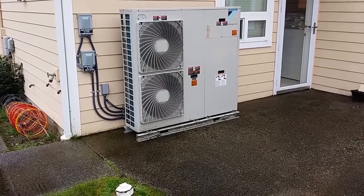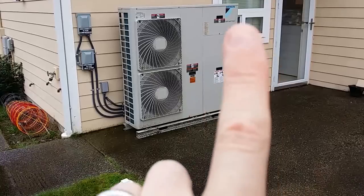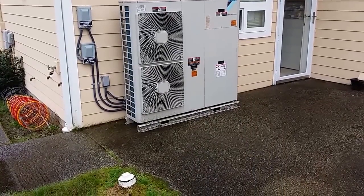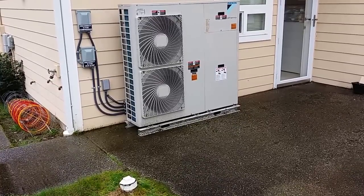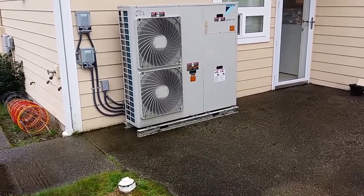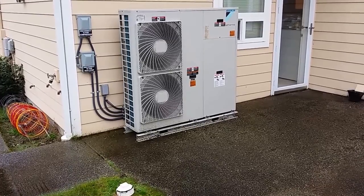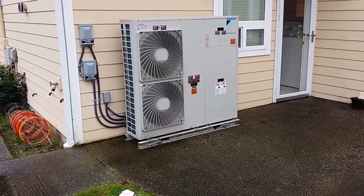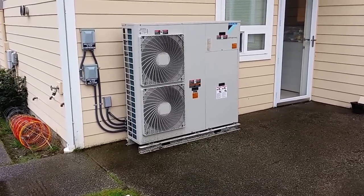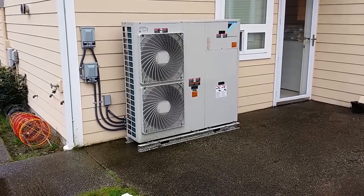With the Monoblock, normally you would just have this section. This section over here replaces the water box on the inside. So we're doing all our refrigerant-to-water transfer outside here, and you'll see why — there's a smaller space inside and it's real easy getting into. The Monoblock is a great deal, great value, very efficient.